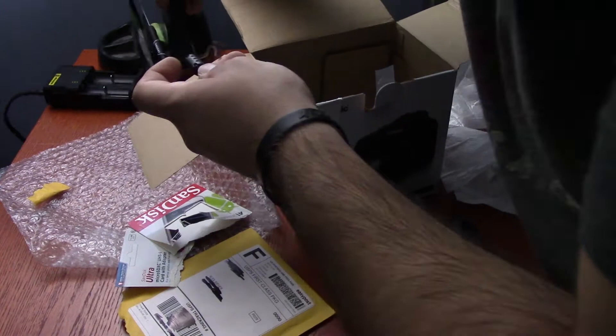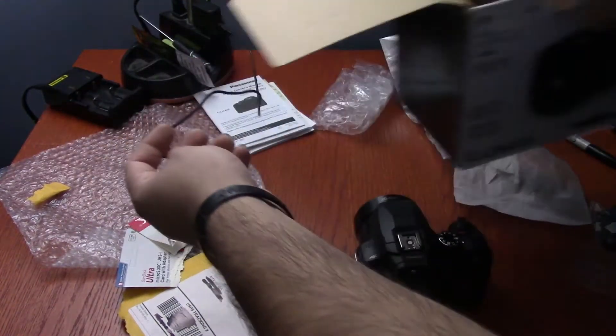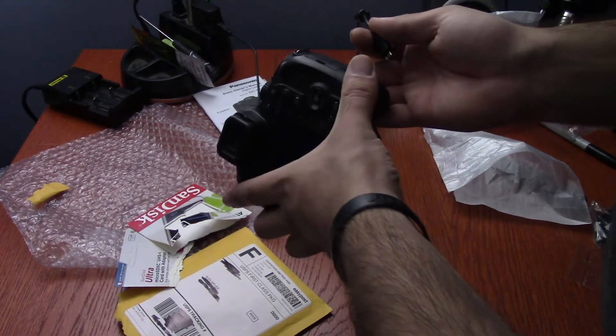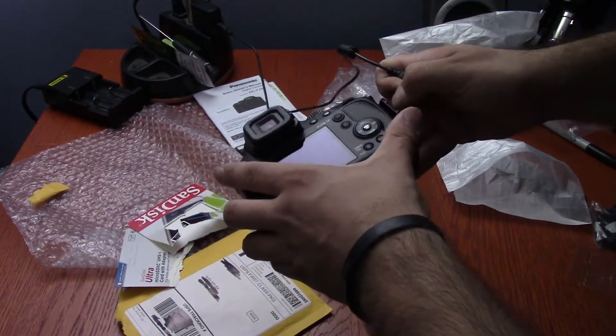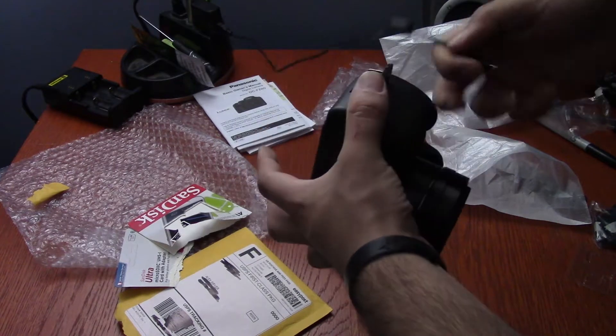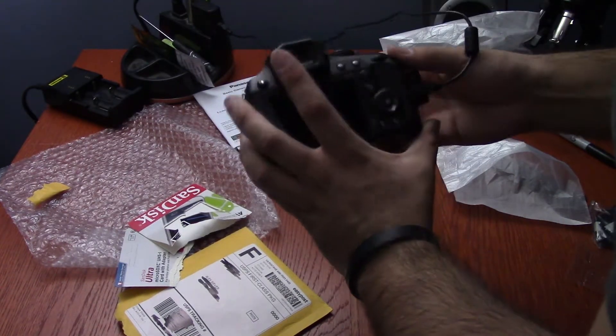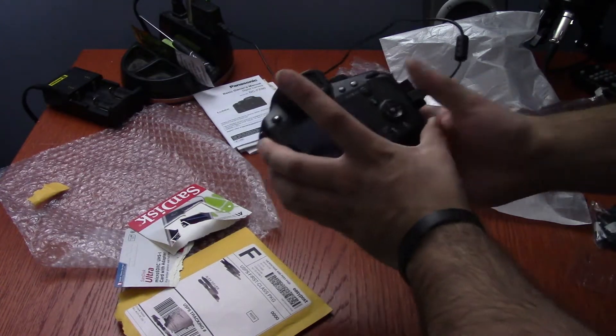Power on... nope. Okay, plug this into the handy dandy desk lamp adapter, get the box out of the way, figure out where this plugs in. That's just HDMI — or is it? Okay, okay, there we go. Now we got a power light.